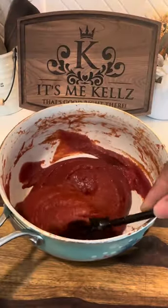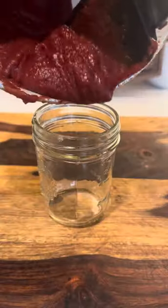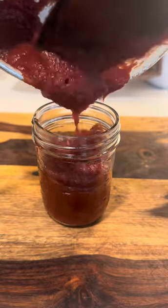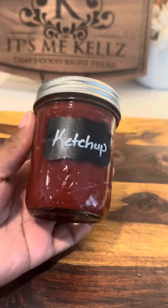Okay, y'all, my ketchup has reduced down. Everything looks good, so I'm just going to let it sit right here and cool completely. Now it's completely cooled down. I'm going to go ahead and transfer it to my jars and pop my labels on there, because y'all know I like it pretty. And y'all, look at this masterpiece right here.